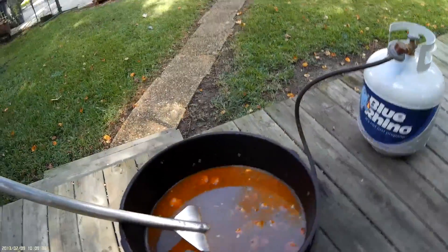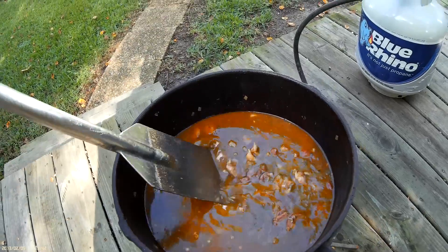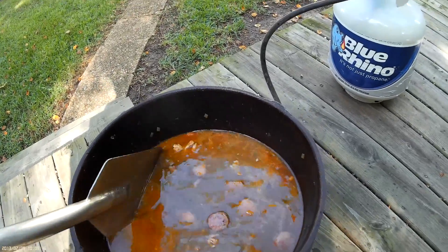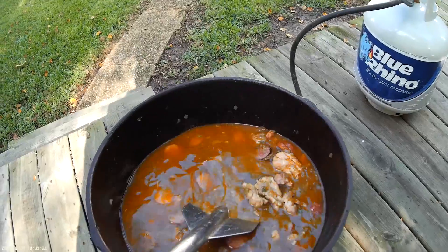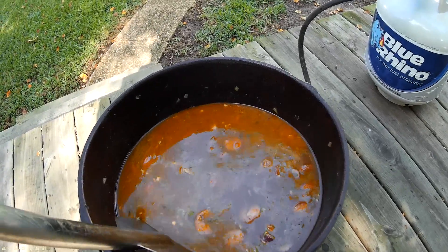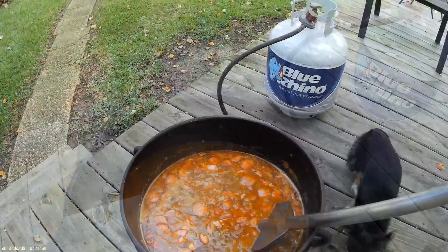When you add the meat back, you also add the chicken broth and your Cajun seasoning. I'm going to cook 10 cups of rice, so I actually added 20 cups of chicken broth. The rule of thumb is two cups of liquid per every cup of rice. I added quite a bit of seasoning salt — just add that to your taste.